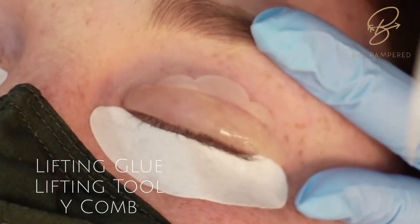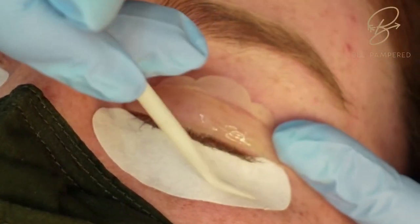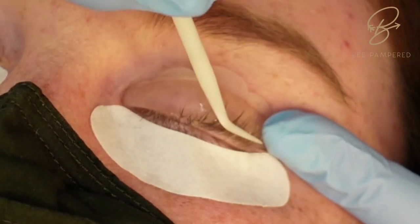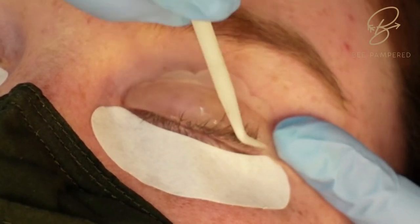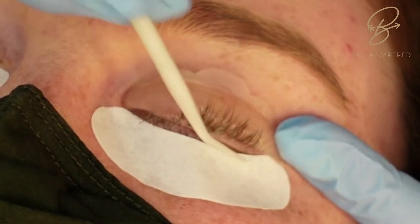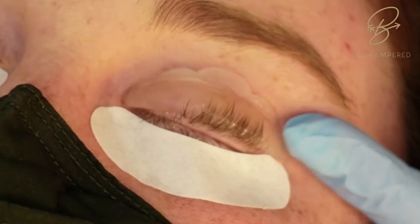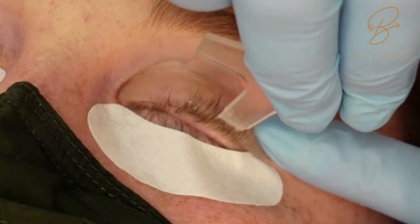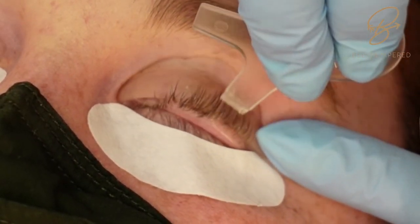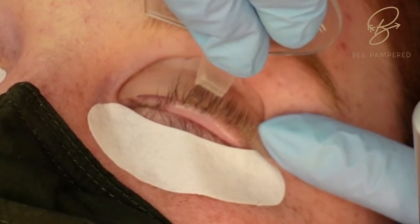With the rods in place, put a fair amount of lifting glue on the silicone rods. Use your lifting tool to gently pull the hairs up — it might take a couple of pulls before it gets tacky, but just keep pulling until they stick onto the rods. We don't have to worry too much about placement right now because we're going to come in with the Y comb and pull those lashes up into place, nice and evenly separated.